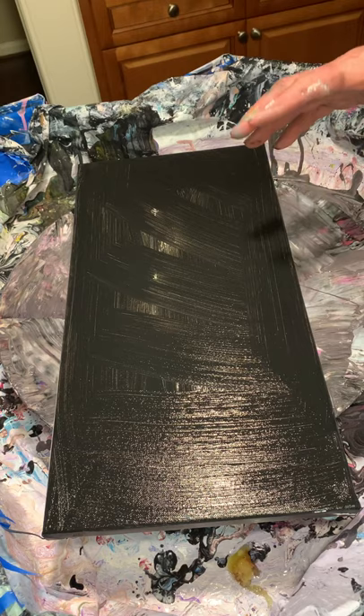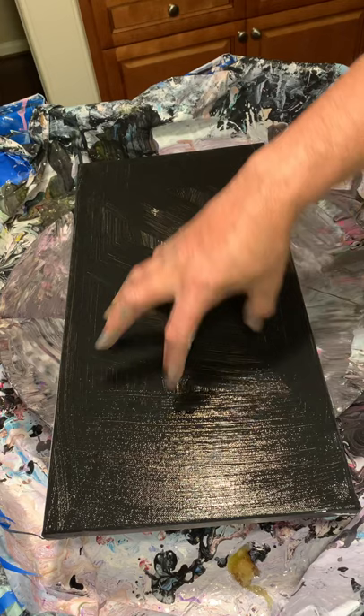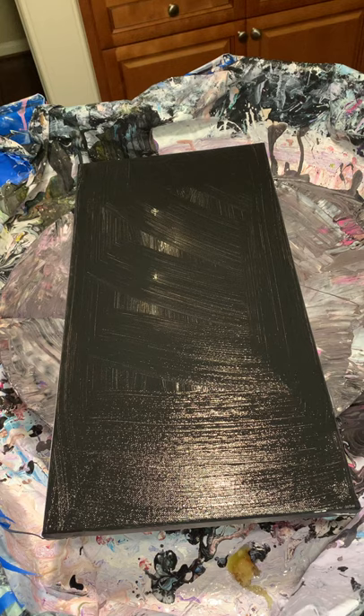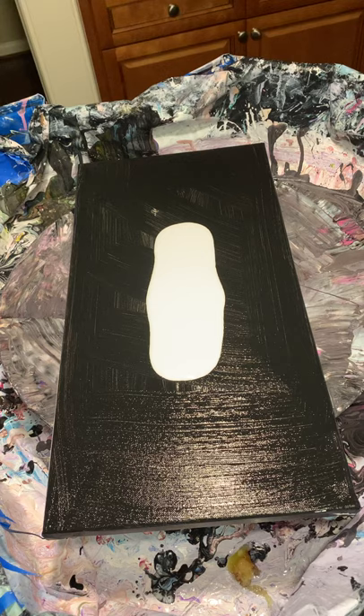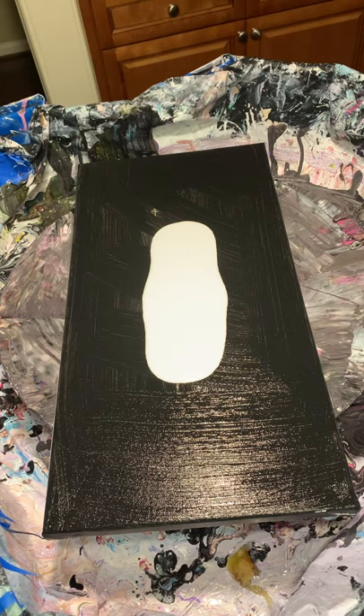This is gonna be another attempt at a dump and swirl. Normally with something like this I tried to do one of those pearl pours where I'm kind of going off the edges and they all pull to the side, but this is a little bit different. So let's see how this one goes. I'm gonna go with some white on the bottom — I want some of that white to come up and do like a little elongated oval pour.